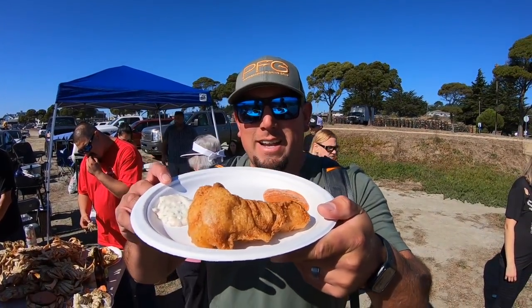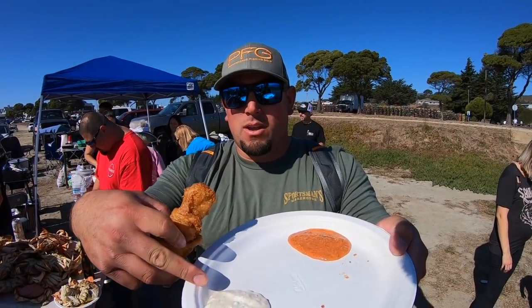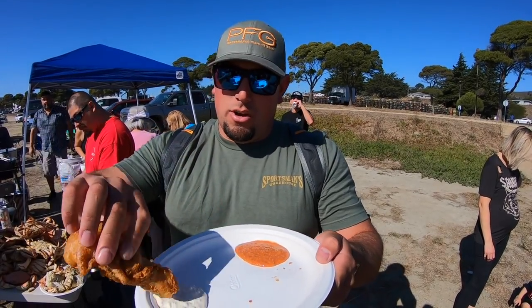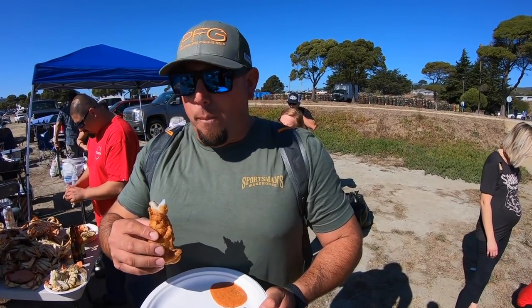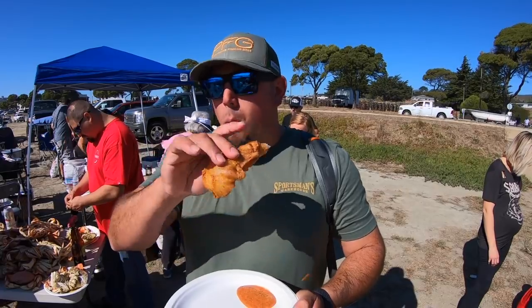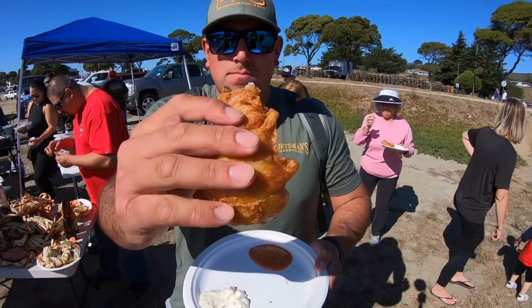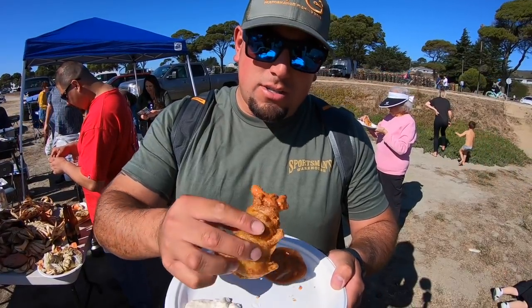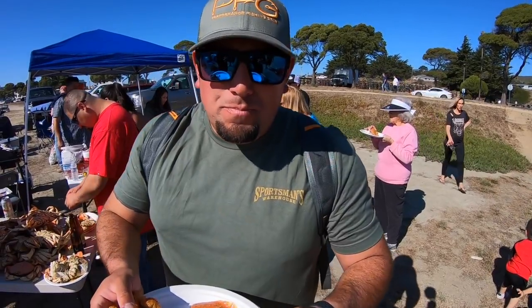Alright guys, we got one recipe done — let's try it out. The one that Jamie was making with that beer batter, homemade tartar sauce. Oh my god — A-plus, guys. 100% white, tender, semi-flaky, with crispiness. Let's try some of that other sauce. Oh my god. I'm going to do it again, guys — we'll see you back in a little bit.